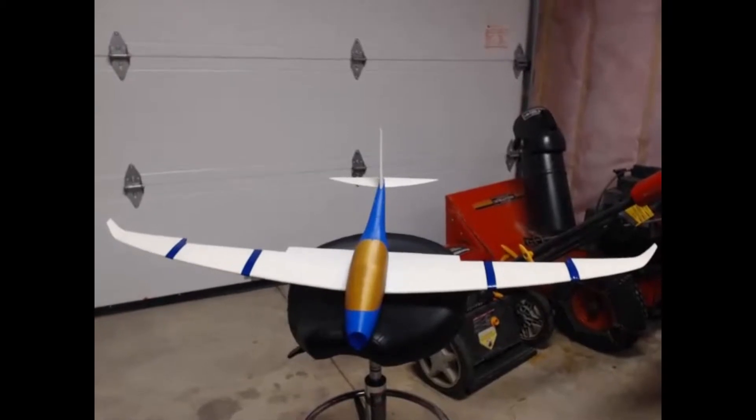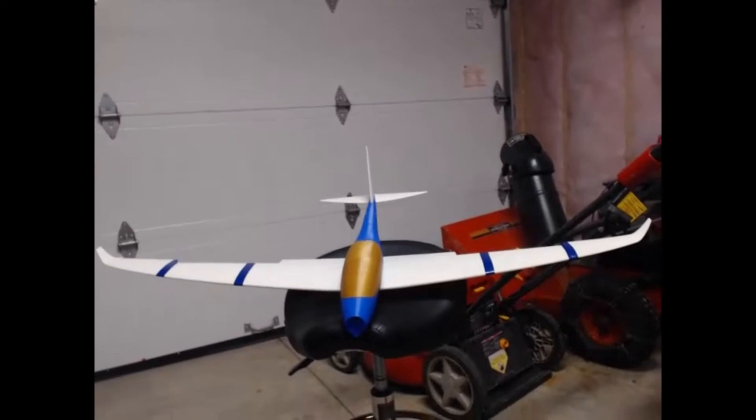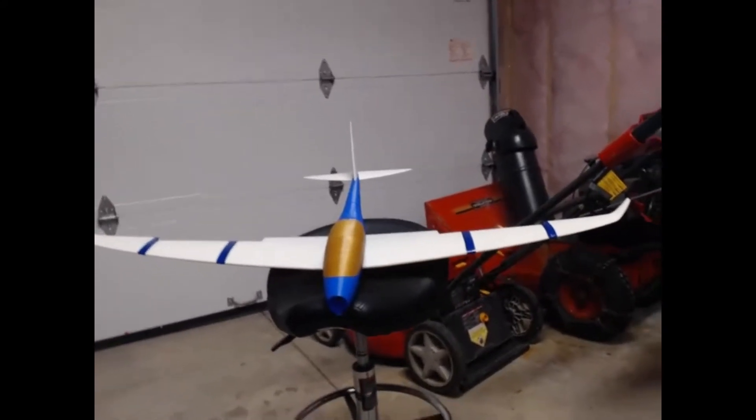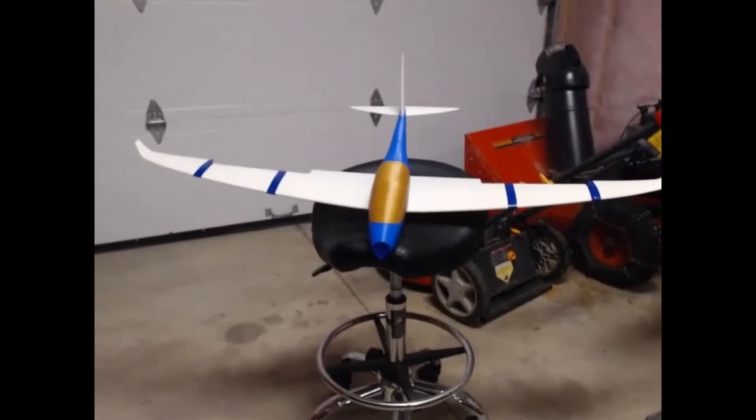That's what I've got so far. It's looking really nice. It fits together well. Anyways, it's working great. If you're looking for an RC plane to make, I'd go with that one. It's pretty good. Okay guys, just a quick update. Catch you later. Bye.